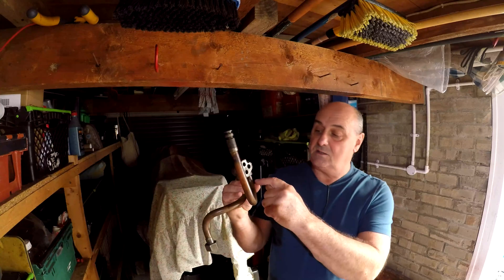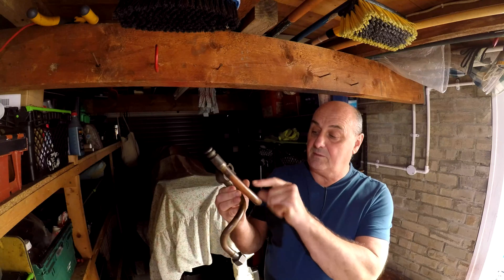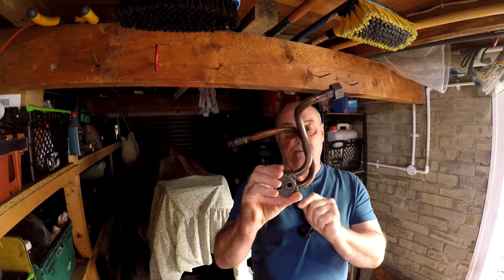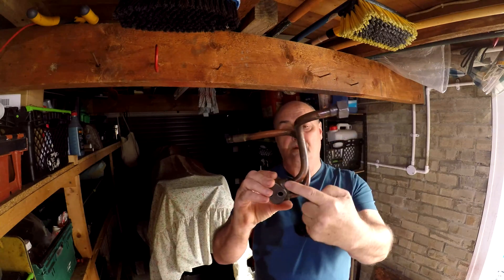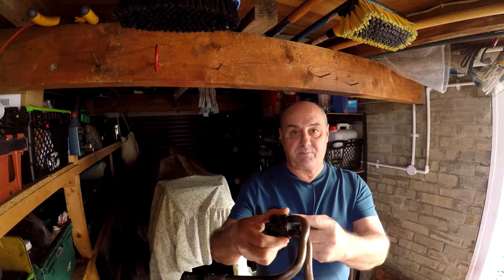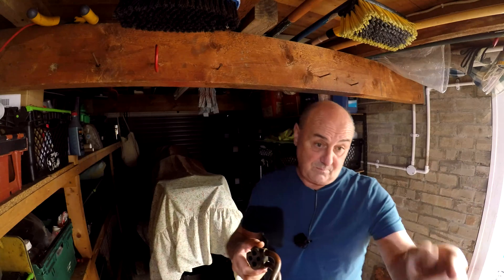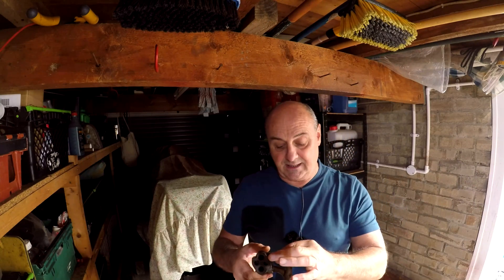The plan is: cut the pipes off, drill and tap the ports underneath here, blank off this one, put a blanking plug in here, and put a BSP connector adapter in here so we can put a pipe onto it. I've ordered the pipe and the connector — the M14 to quarter BSP for the hydraulic injector pump end — so we can get that connected up.